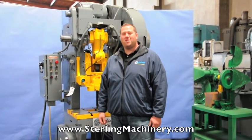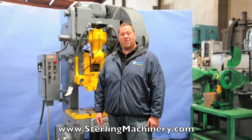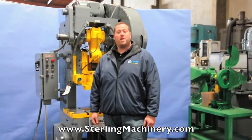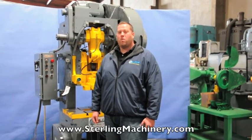Hi, I'm Adam Mattis from Sterling Machinery Exchange here in South El Monte, California, just 20 minutes east of Los Angeles, California. We have over 2,000 new and used machine tools in stock, such as press brakes, shears, rolls, grinders, saws, presses, and much more.